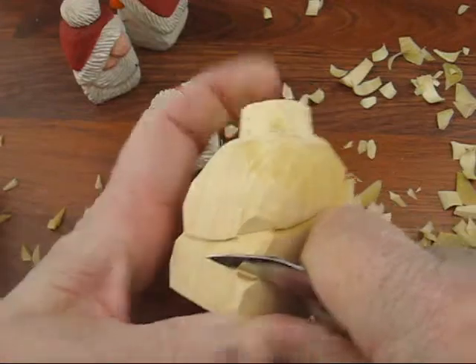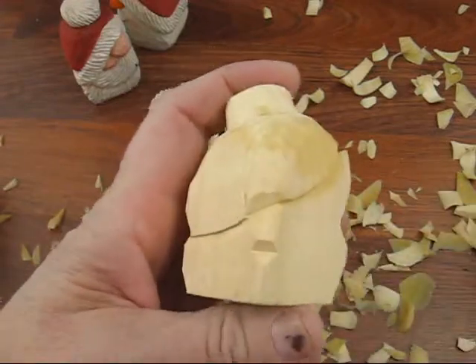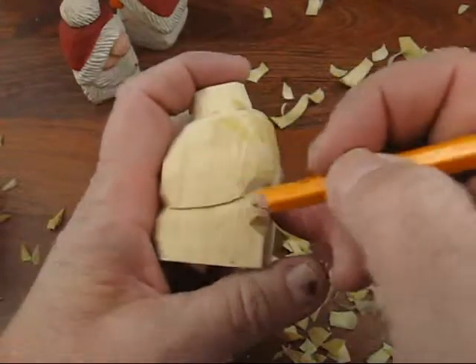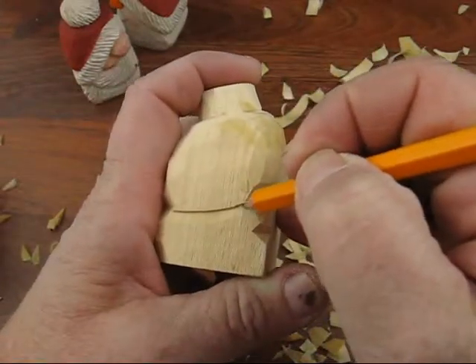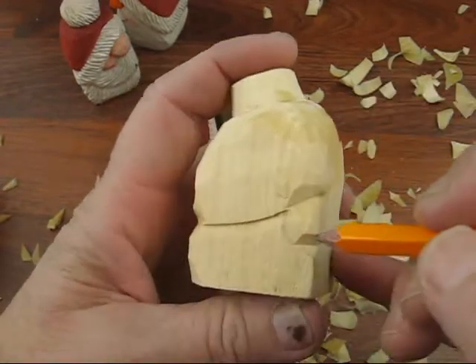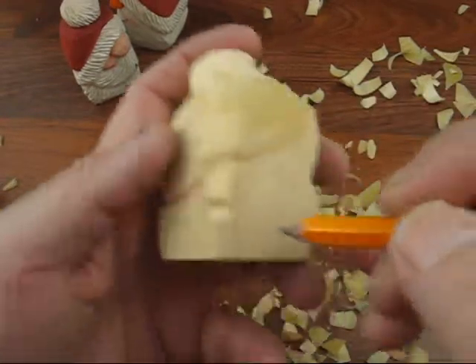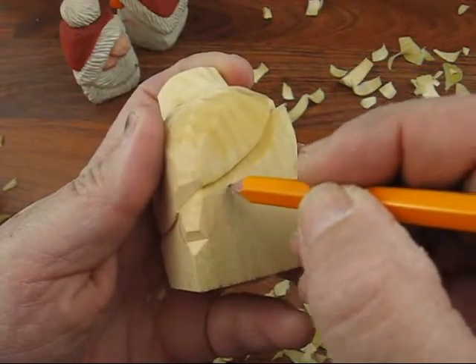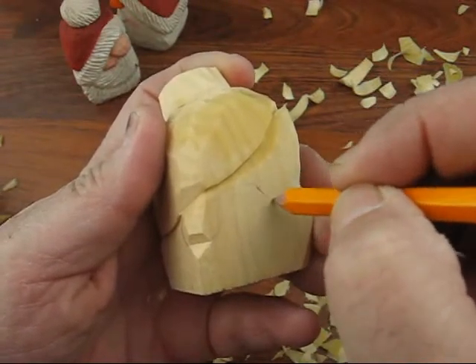We'll keep doing that here, going down a little bit. What we're going to do is take about a fourth of an inch across, or three-eighths of an inch. I come down and I do a little bit of a U-turn there. Then I come up this way, and I come up like so.